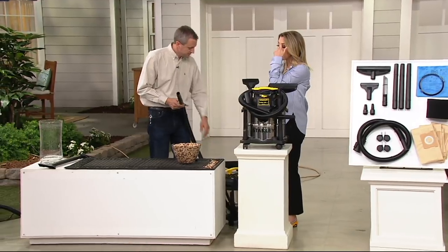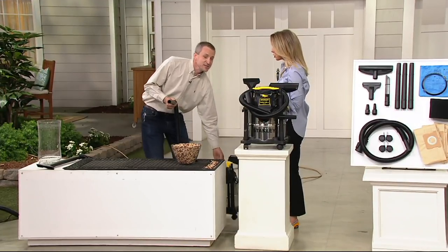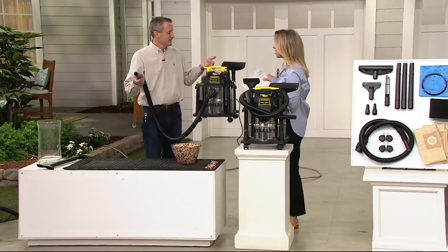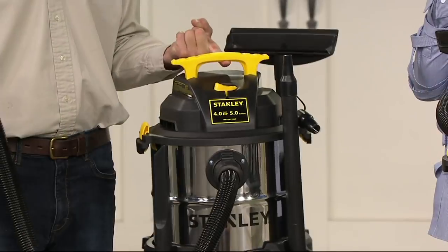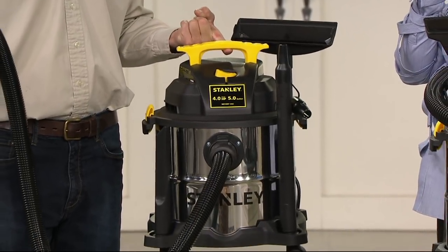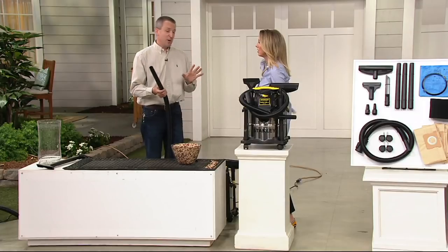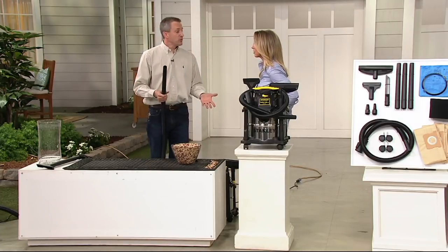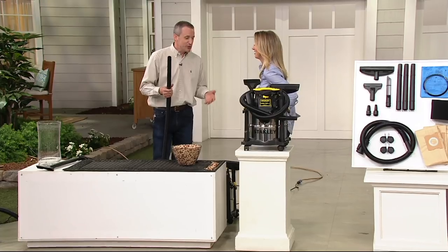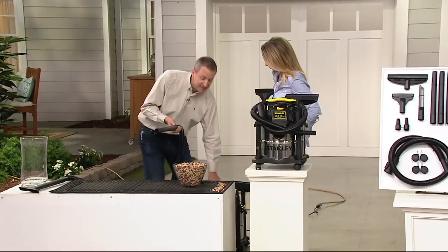My shop vac is kind of heavy and cumbersome to move around. But this one is lightweight — the whole thing is ten and a half pounds. I can pick it up with one finger, that's how easy it is. This is really the optimum size. I fell prey to the bigger-is-better mentality with my old wet-dry vac. When you fill it up with 10 or 15 gallons of water, you can't pick it up to empty it. This is a great size and it still has lots of capacity.